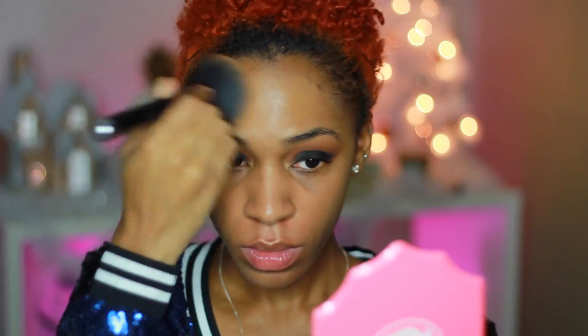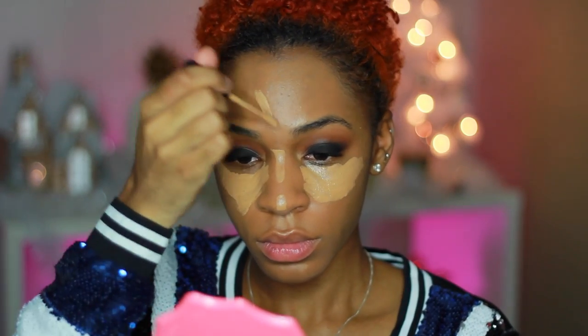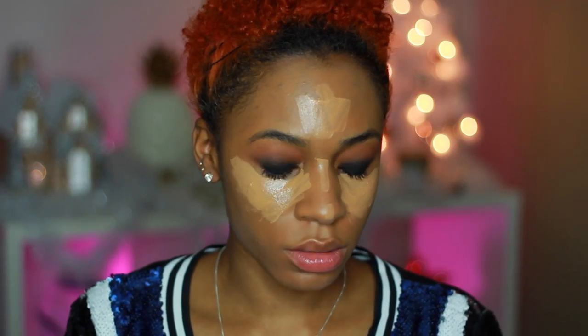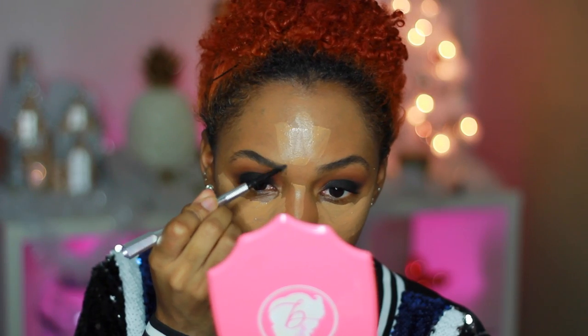For foundation today I'm going to use the Fit Me Matte + Poreless foundation and blend that all over my skin. Then I'm going to put concealer under my eyes — I usually let the concealer sit before I blend it out. So I'm going to do my eyebrows next using my Benefit brow pencil, and then I'll come back and blend out my concealer.